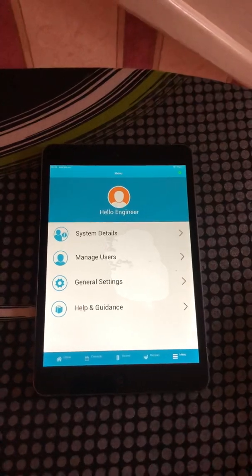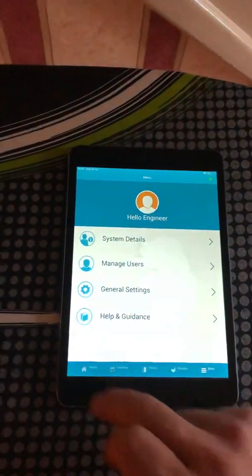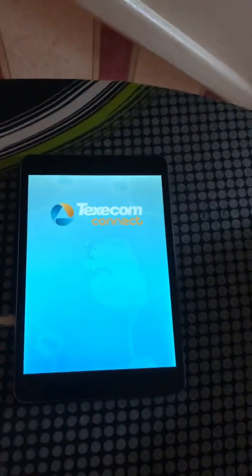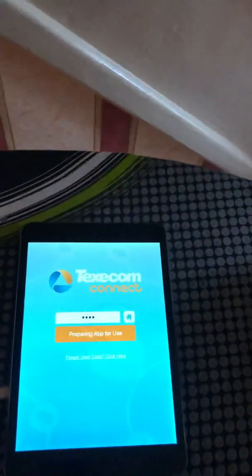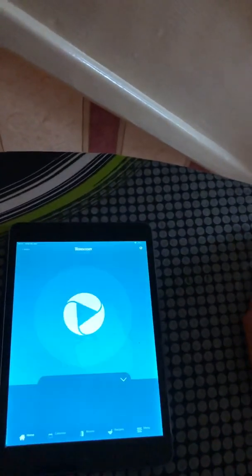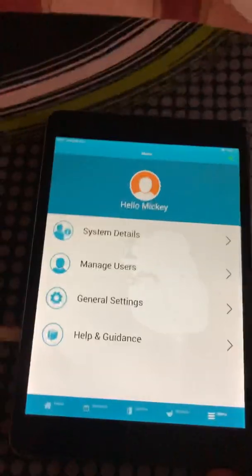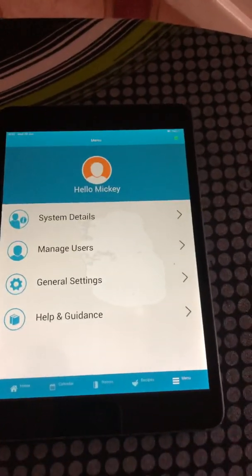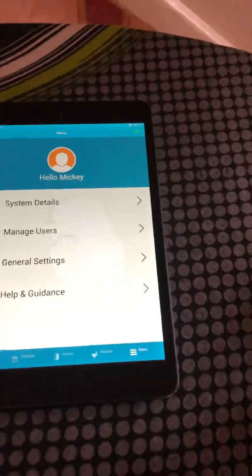Finally, after sorting a login issue, the app is now showing correctly as a user. What you want to do is set up other users for using the app. To do this, get the person to download the app.